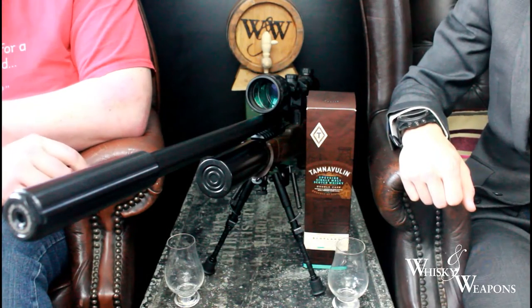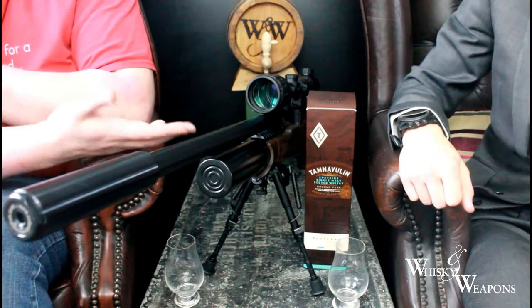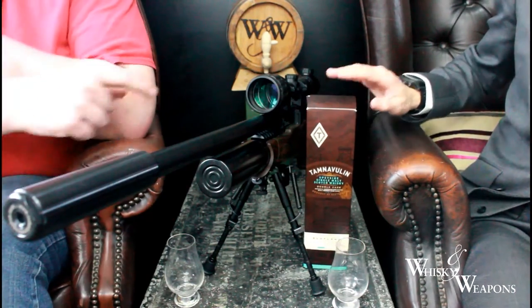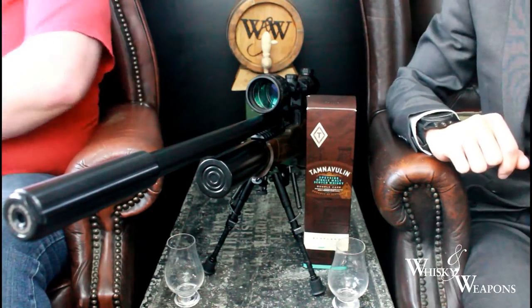Welcome, welcome back. If you've joined us before, what have we here on the table? We have whiskey and weapons - that's right, we're Whiskey and Weapons guys, back with another review.